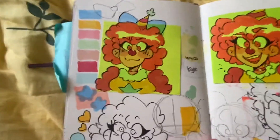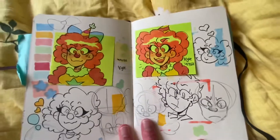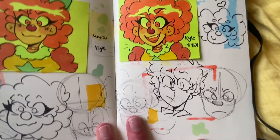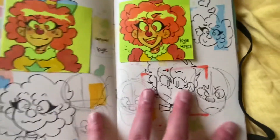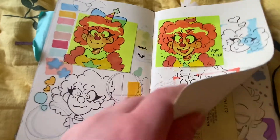Here's my clown girl — I think I named her Peppermint or something. There's all my sketches I did trying to figure her out, and that's my favorite one. There are all the colors I used.